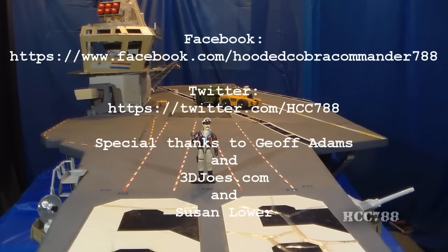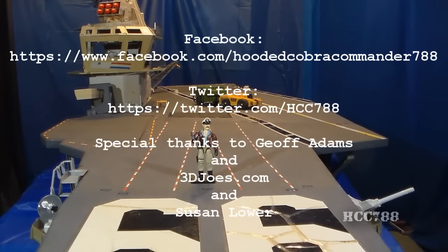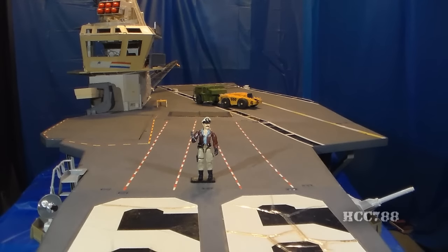The 1985 GI Joe USS Flagg and the action figure that came with it, Admiral Keelhaul. I hope you enjoyed it. If you liked it, don't forget to give it a thumbs up on YouTube and don't forget to subscribe. I've got a lot of great new GI Joe toy reviews coming up — you don't want to miss them. Don't forget to like me on Facebook and follow me on Twitter. Thanks for watching, and I'll see you next week with another vintage GI Joe toy review.